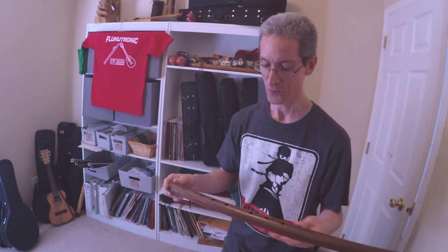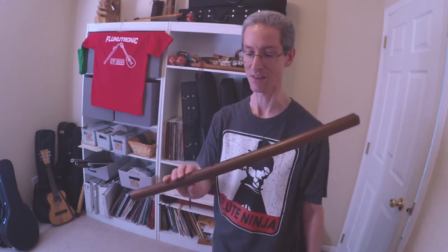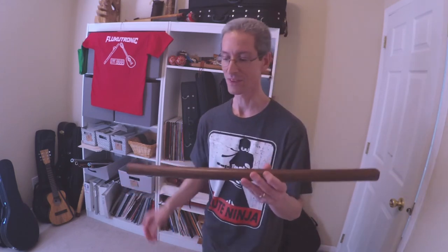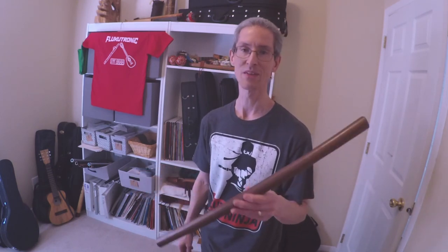Obviously you can see I've had the shao a little bit longer — it's easier to play for me. To be honest, the embouchure of the shao just comes more naturally. It's a lot easier for me to play than the Mojave, but this is a good flute, maybe as an introduction toward the rim-blown Native American style.